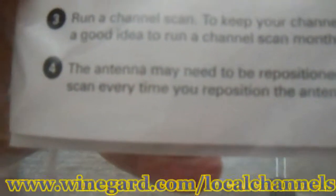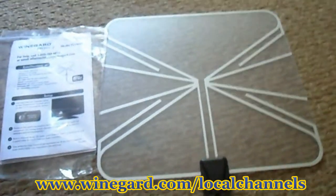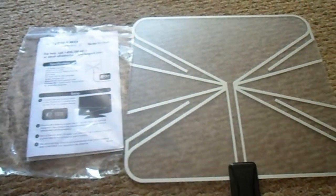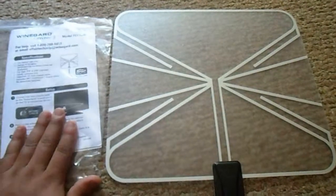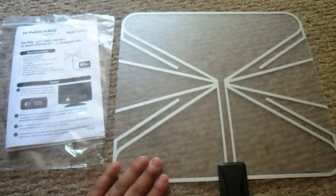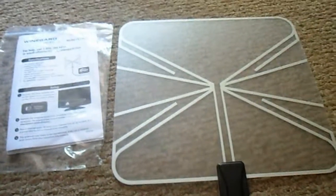If you go to wineguard.com/localchannels — I'll put that in the description — it will tell you what channels you'll pick up with this device in your local area. Check that out before you purchase if it's something you're looking into. Now let's plug it in and see how it works and how many channels we end up getting.